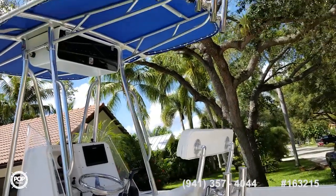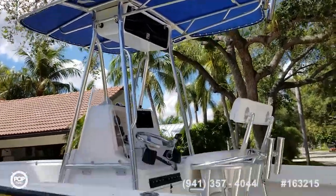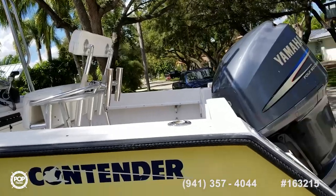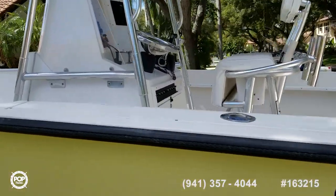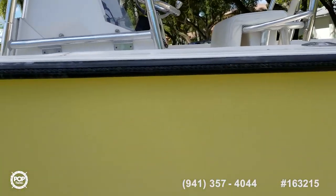Set up for fishing. Got 16 rod holders — 6 rocket launchers and 10 built-in, plus some built in on each side of the console.